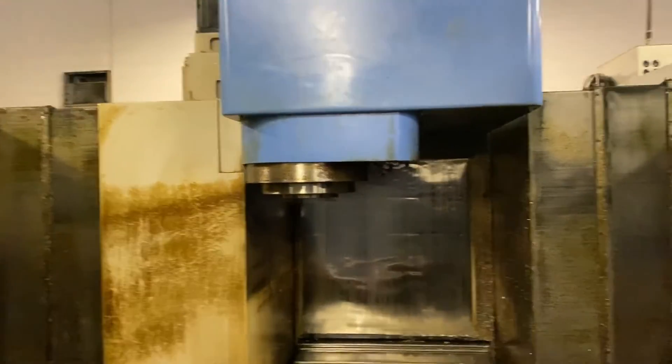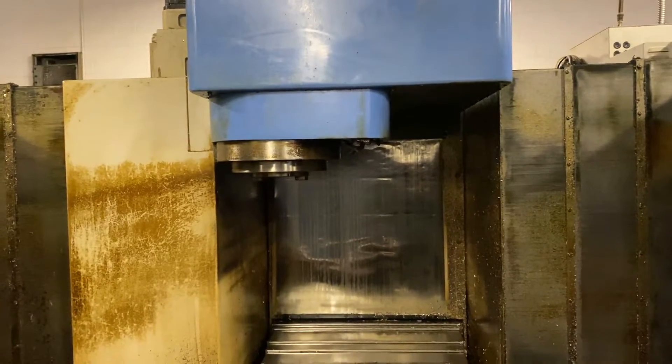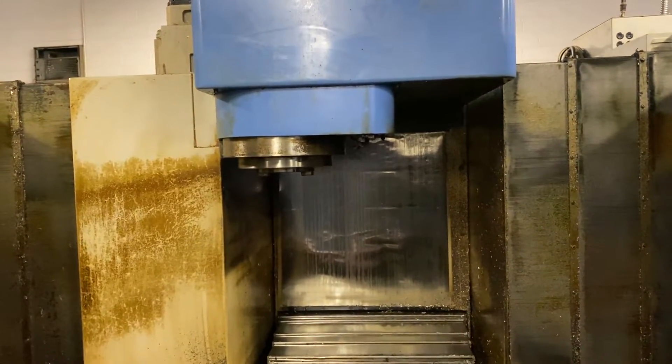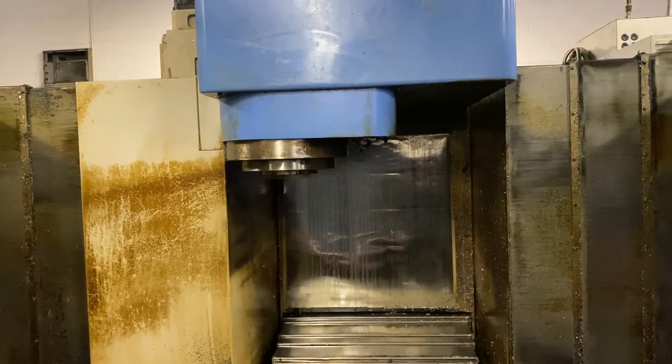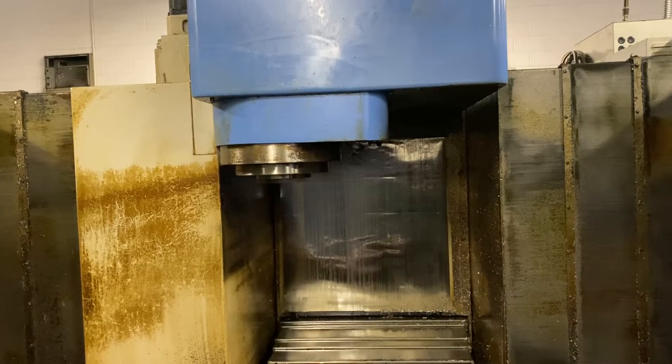That is low gear: 1000 rpm, 1500 rpm. That's high gear: 1500, that's 3000.